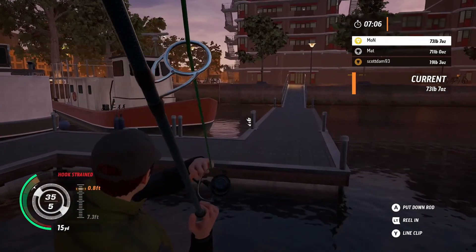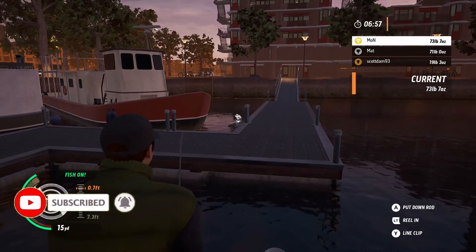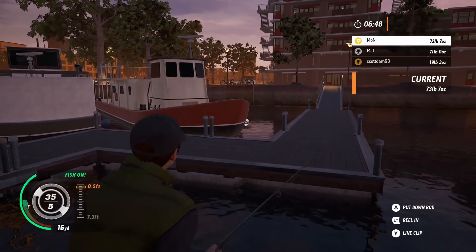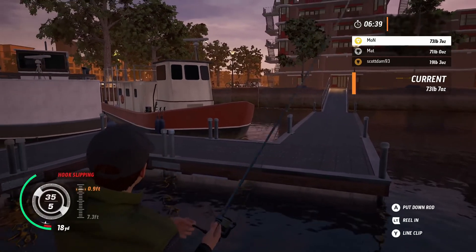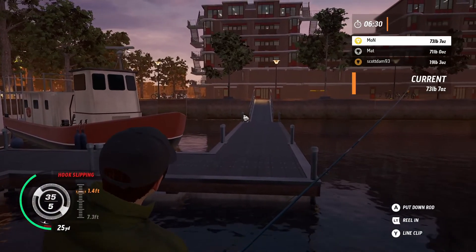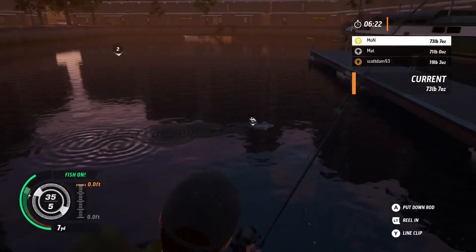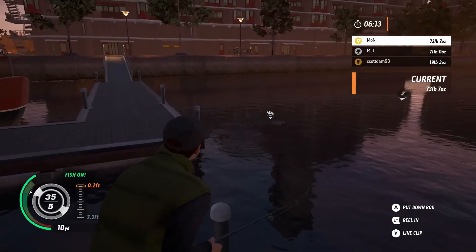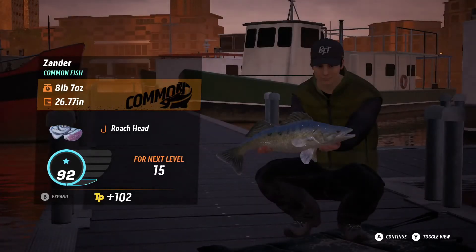I'll just catch too many pike. It went on the buoy and got stuck on the jetty. Got you back - going back round? Yeah. It was a Zander! It was a Zander? Yeah - I think that's what my problem was. That's what was hitting my catch rate. Zander's going around there - eight pounds seven ounce. I probably won't count.